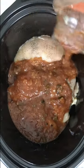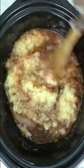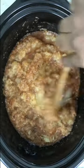Then pour in a jar of your favorite salsa — if you know me, you know I like spicy salsa — as well as a can of crushed pineapple. Trust me, it's going to be good. Stir these together to combine the flavors over the top of your chicken.